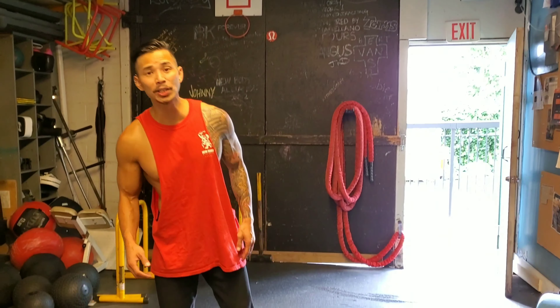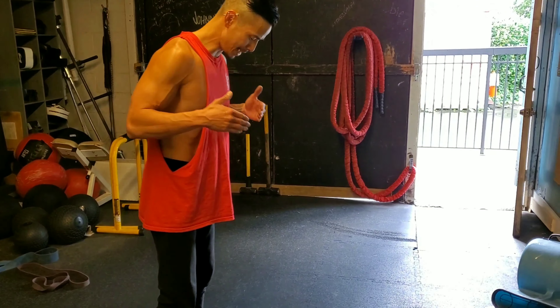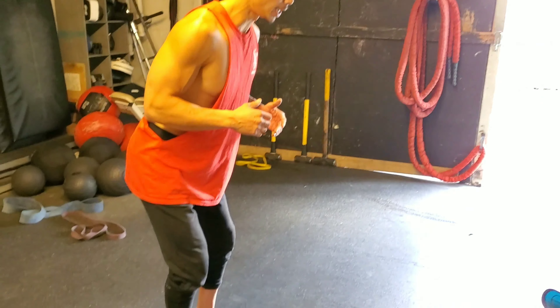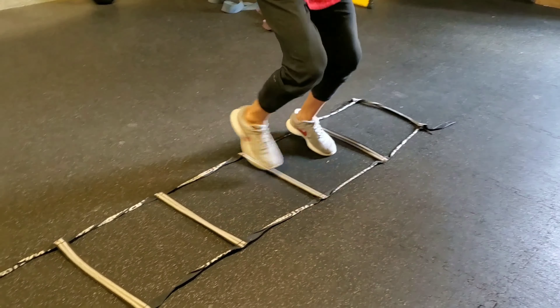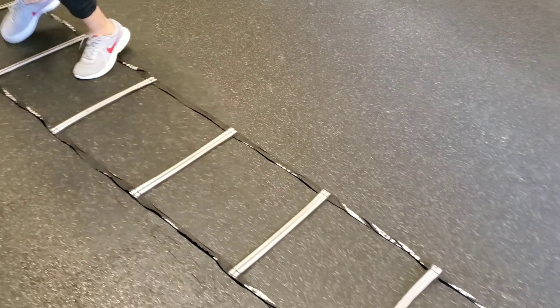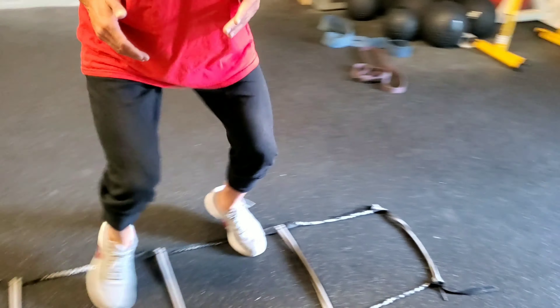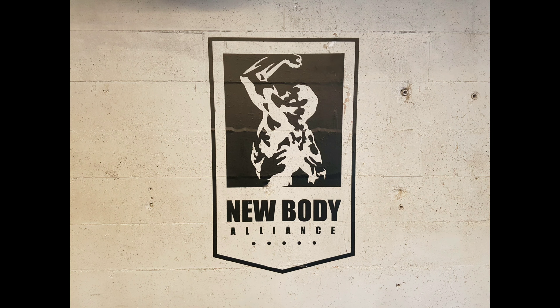I'm going to demonstrate an agility ladder movement called shuffles. We're going to be in the box with both feet, and what you want to do is just laterally shuffle to the right and to the left. And that is the lateral shuffle. Let's go.